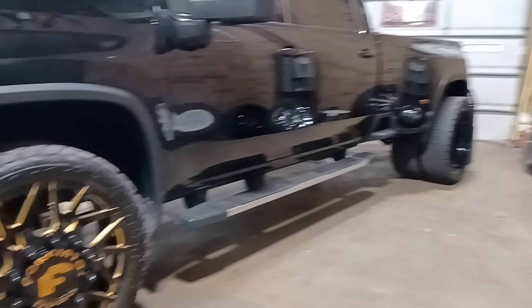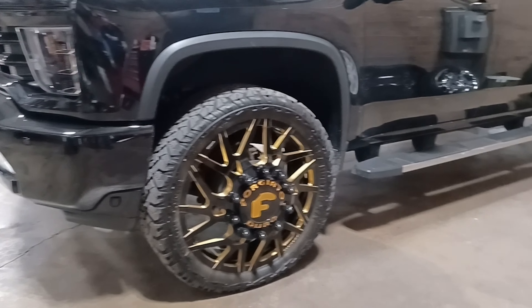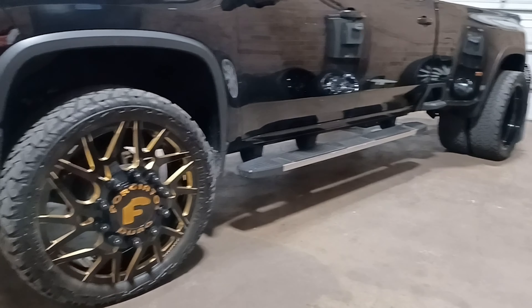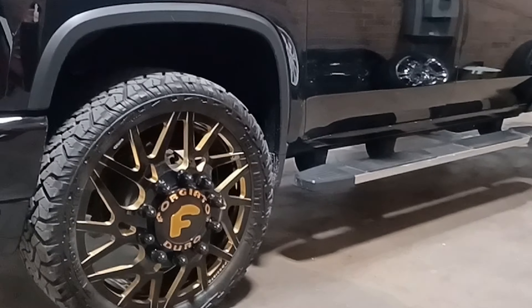Appreciate it. What do you guys think of the dually 26s — too big, too small? I think that's just right on there. We did a couple of 24s, but I actually like the 26s better. All right, stay tuned for more builds.